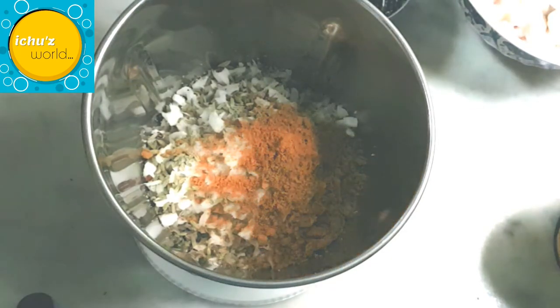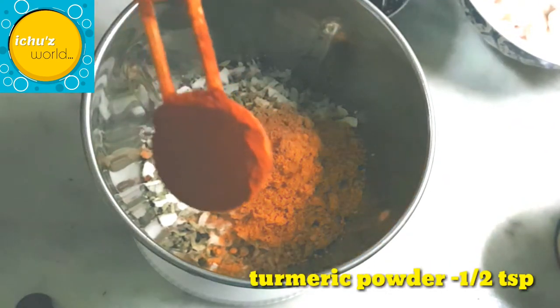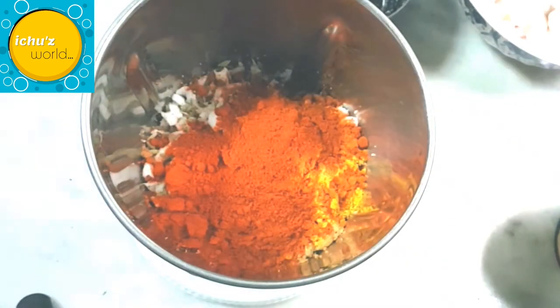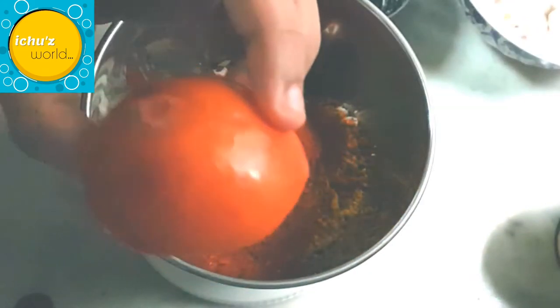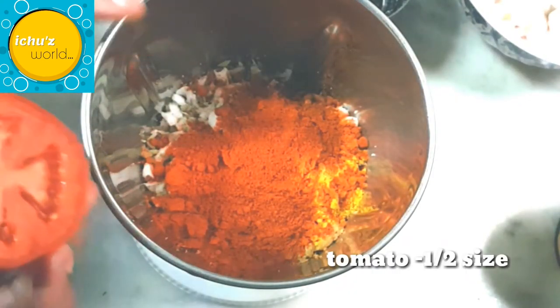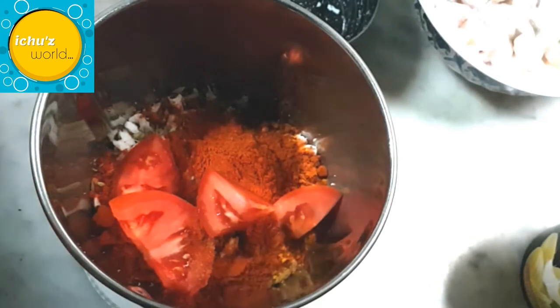I will blend the flavors and mix them together. I am going to add half to the layer and build up the layer, balancing it evenly.